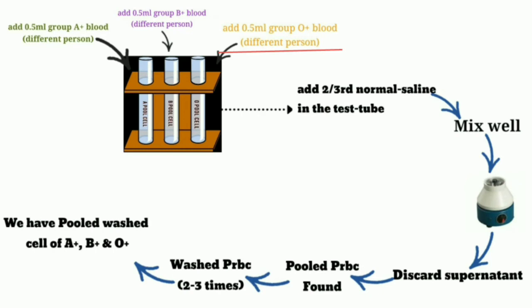Then, after this process, we add two-thirds normal saline in each of the test tubes, mix well, and after mixing, centrifuge at 1,500 rpm for 2 to 5 minutes. When we centrifuge it, we discard the supernatant — by inverting the tube or with the help of a pipette. The supernatant here means the normal saline. When we discard the supernatant, we have only pooled PRBC remaining in the test tube.